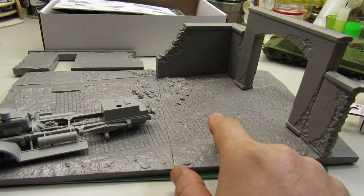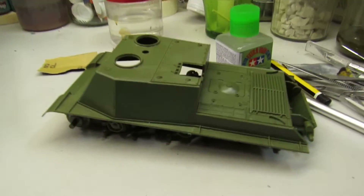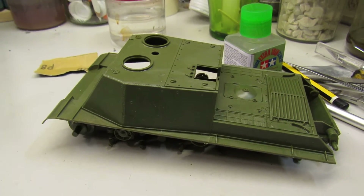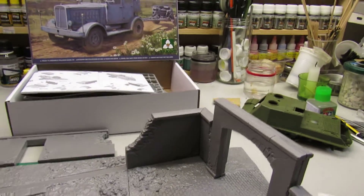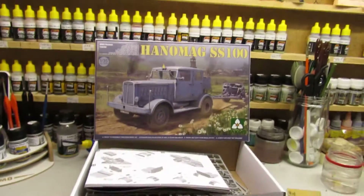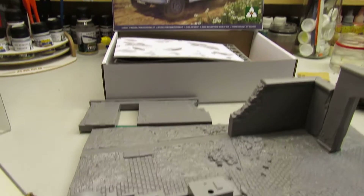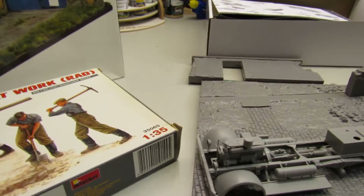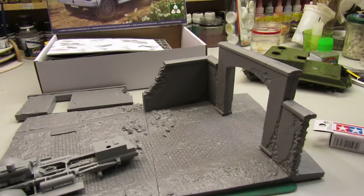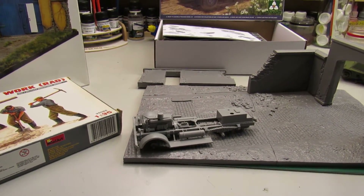Tomorrow on the livestream I'm doing the diorama, and another day I'm going to continue on my SU-122. Wednesday I'm going back on the Enomac. So guys, see you tomorrow on another quick video — just to show you what's happening on my bench. Thank you and see you tomorrow!